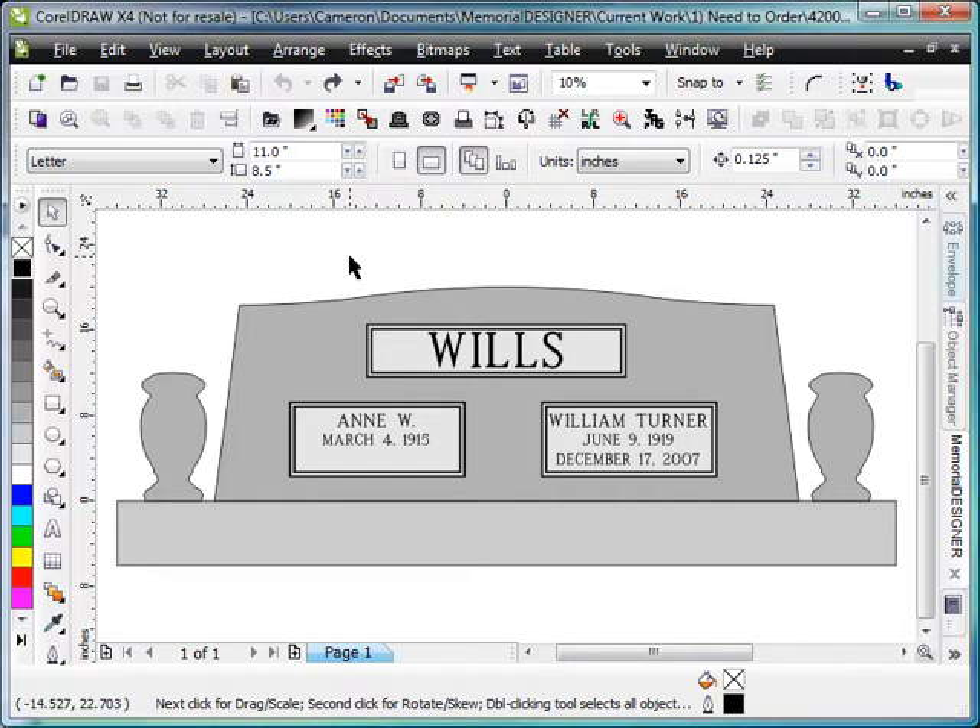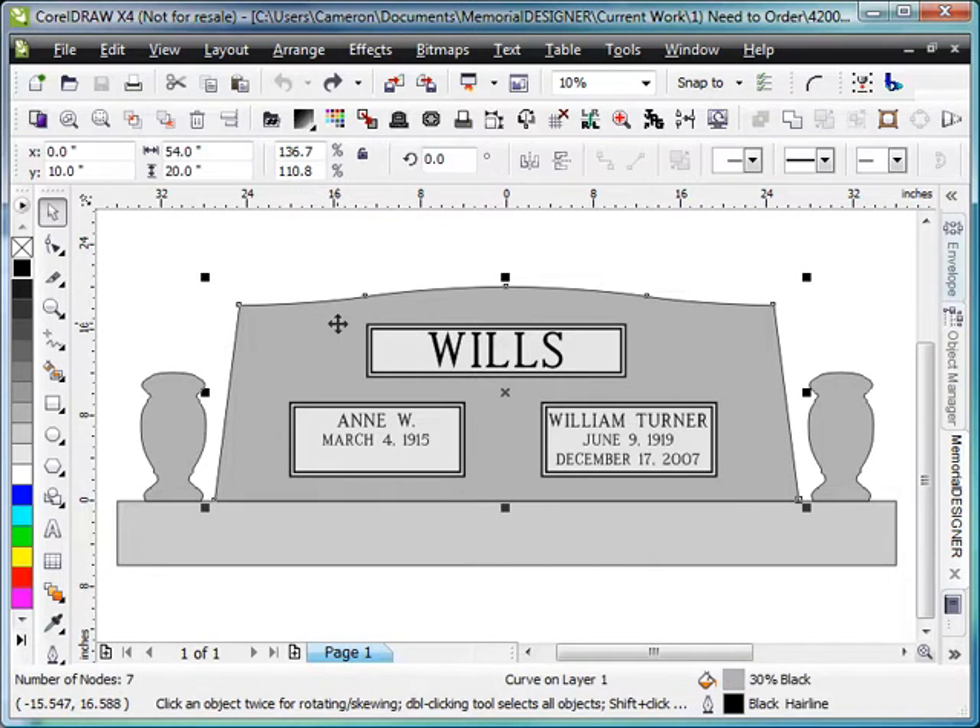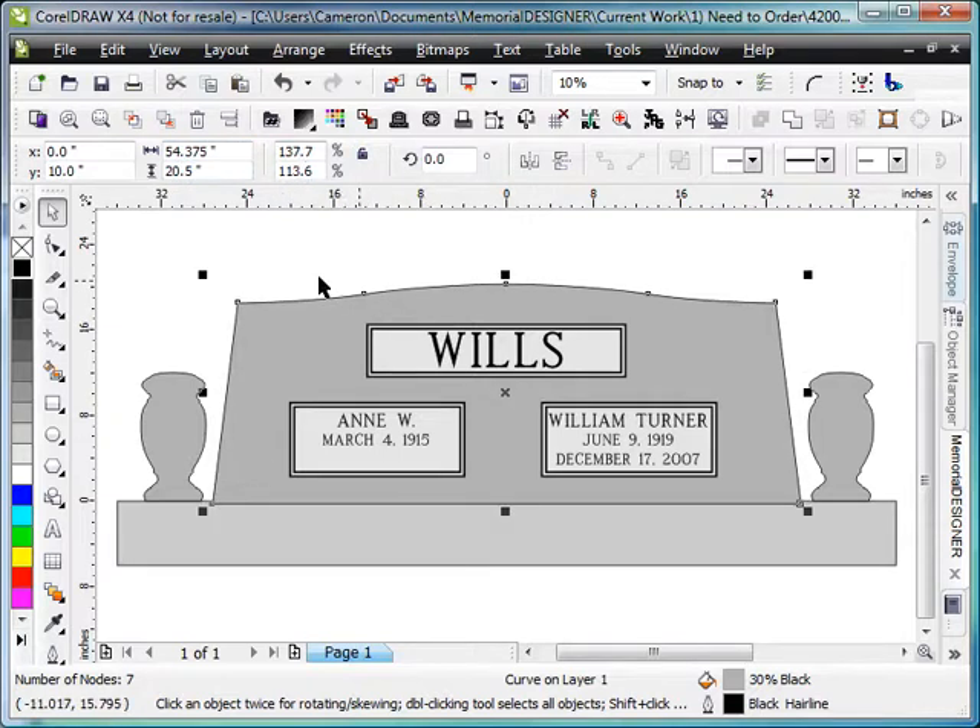When we've got a stone that we need to send to our cutter, there's a couple of steps that we do to streamline the process. The first thing is that we would actually measure the actual size of the stone. Once we've got those real measurements, we'll put those in here for the size of the stone. So let's say it was 54 and 3/8 and maybe 20 and a half for the top. We'll hit enter. Now we've got that sized correctly, so when we lay the stencil on the stone, it's going to match up.